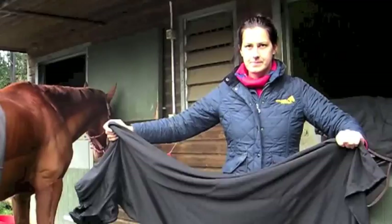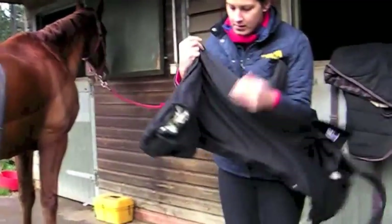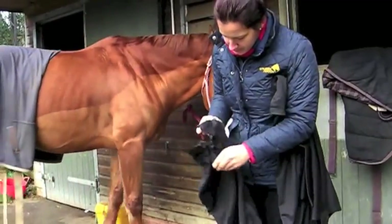We are about to show you the correct fit for a Snuggie Hood's Headless Hood. This also applies to the Snuggie Hood's Headless Jams Hood and the Snuggie Hood's Headless Sweetich Hood.